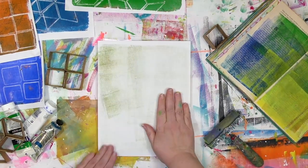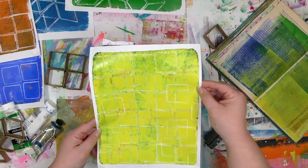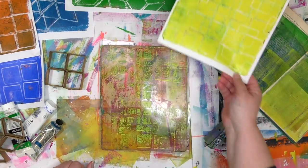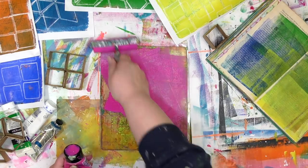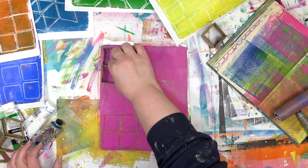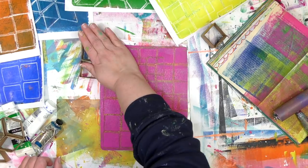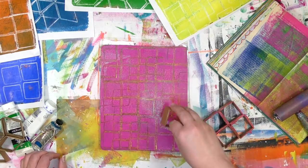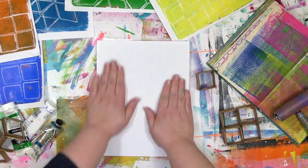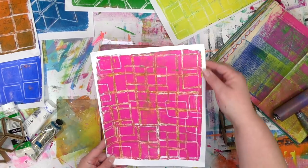We can see that pattern really clearly on the gel plate, but when I lifted it up it doesn't stand out as much. You can see it, but it didn't really jump out and pop like it did on the other prints. That's because yellow is a lighter color — it's closer to white, which is the background, so there's not enough contrast to make it really pop. This pink color is going to be bright and strong enough that with the white background there'll be enough contrast so you can see that pattern a lot more clearly than with just the yellow, simply because it's a stronger, brighter color.